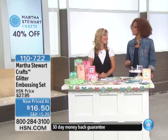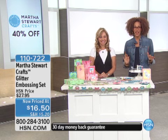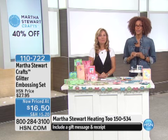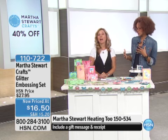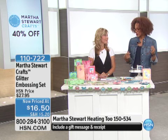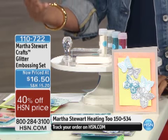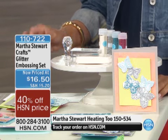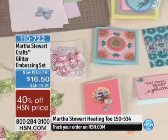Hi everybody, here with Melinda and Angie, having a good morning. Some beautiful items — Martha Stewart Crafts, 40% off this hour. Please do not wait. Don't pass go. Don't call your girlfriends. Log on. Things are going so fast because of the deal. Look at the table — the entire table with this glitter embossing set really takes your projects to the next level.